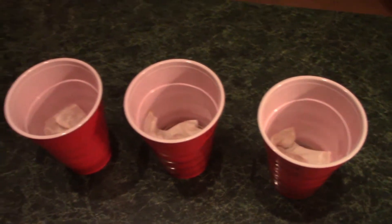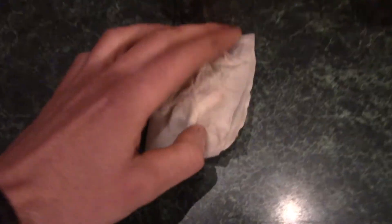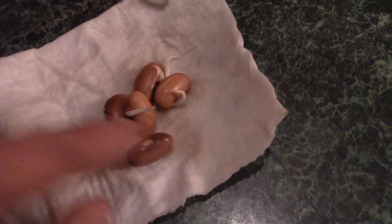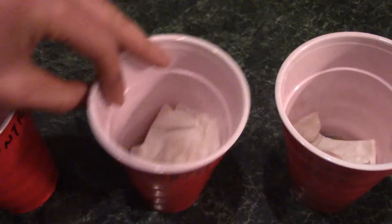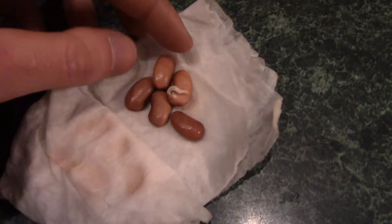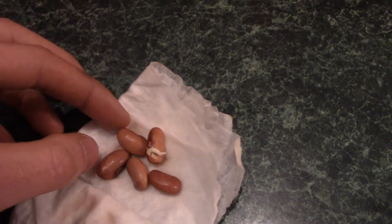We're at day four. I've been checking them every day and keeping them watered, and I see some sprouts today. Starting with the control — you can see there are three sprouted, and that one is just barely starting, so the control is at about three and a half sprouts. Next is the north pole — and yeah, only one sprout in the north.